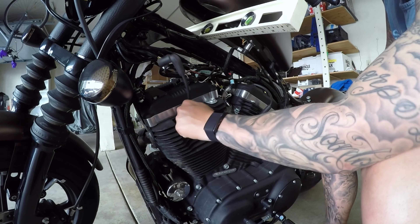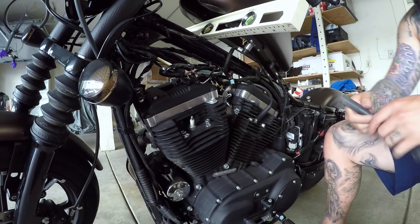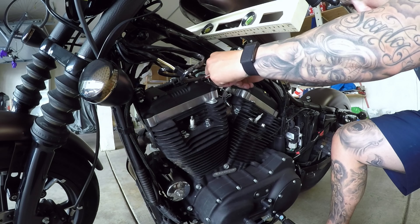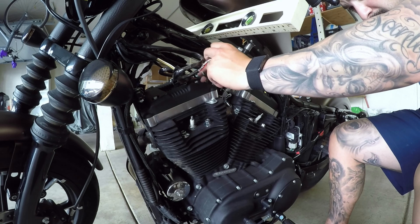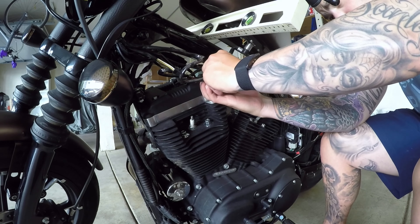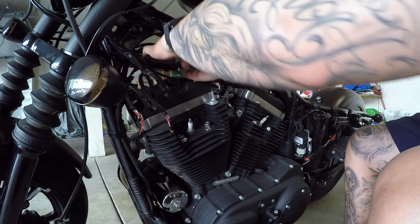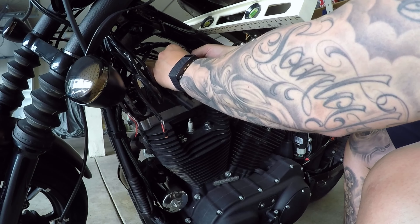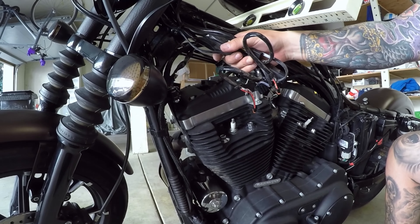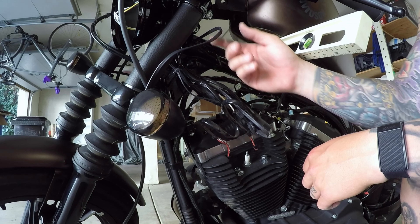Going to take off the old spark plugs and go ahead and start disconnecting everything. Good thing about these is all these plugs can only fit into each other, so you can't really confuse them. Almost everything is separated. We got this whole bunch of cables right here which I'm going to go ahead and cut this zip tie — tighten up these turn signal ones from the relocation kit.